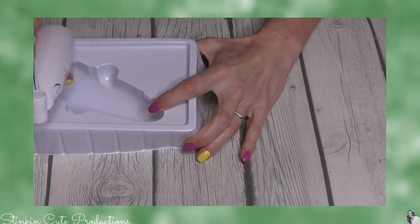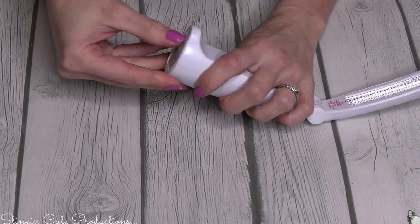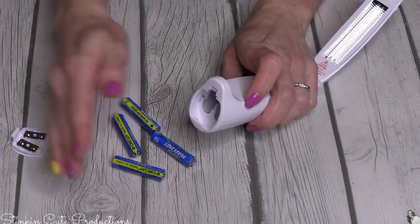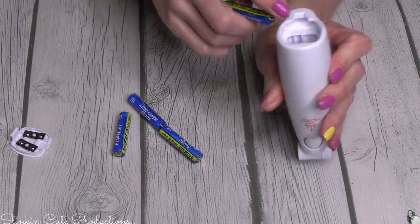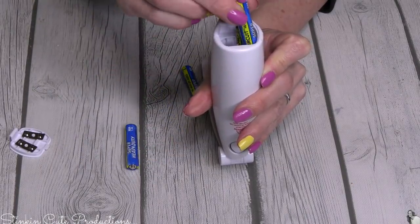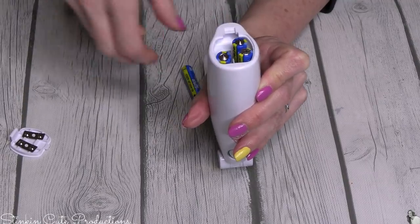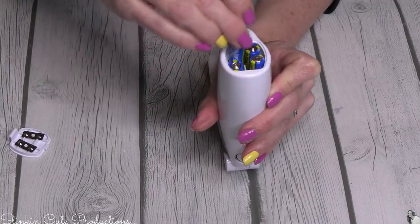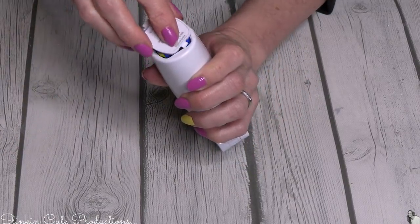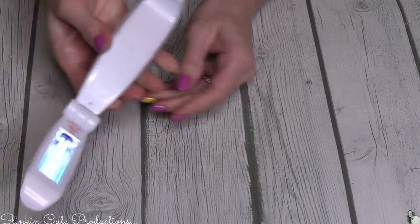This looks like a handy little device for a dollar! It needs four triple-A batteries. Holding it this way with this piece down, you go plus, minus, then plus up here and minus down here. Let's see if it works — oh, it does! Look at that.